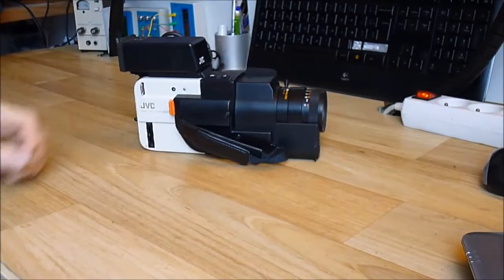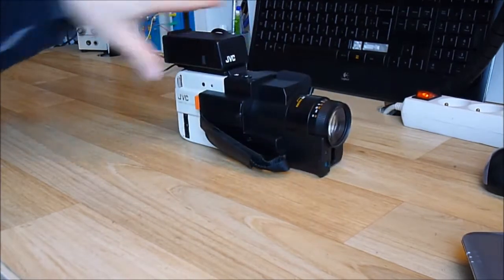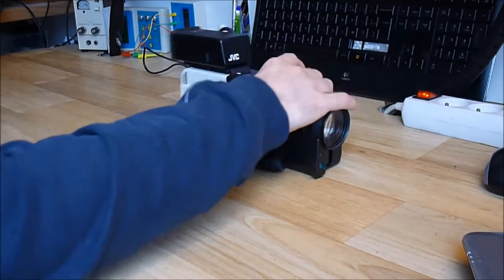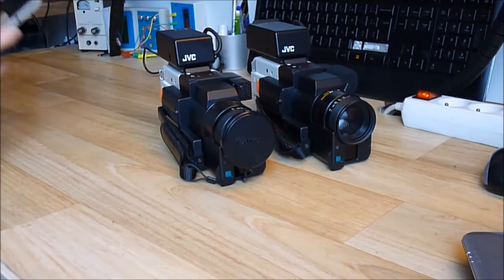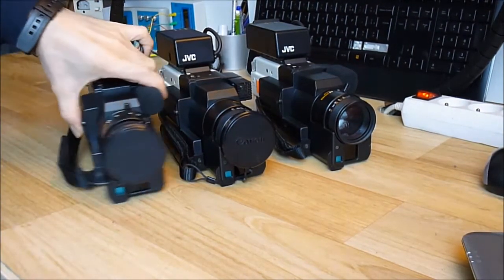So what is better than having one camera? I was surfing eBay and there was a quite good deal for not one but two of these cameras. Now I have three of them.